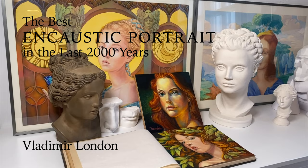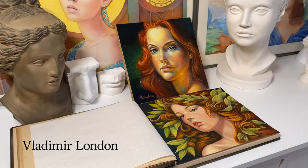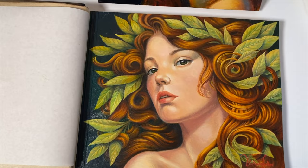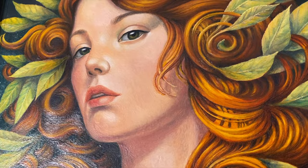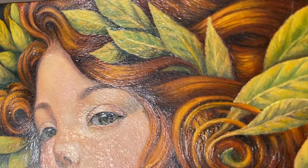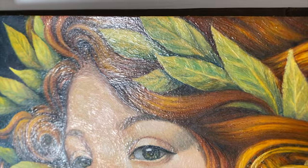The best encaustic portrait in the last 2000 years. My name is Vladimir London and I'm on a personal journey of making portraits in hot beeswax — that surpass in quality all encaustic portraits created in the last two millennia. Will I succeed in my mission? The history of arts will tell.